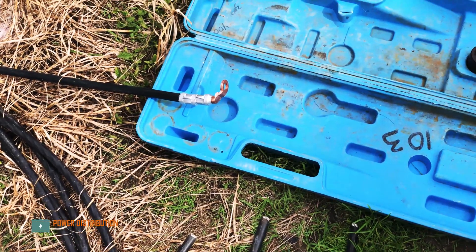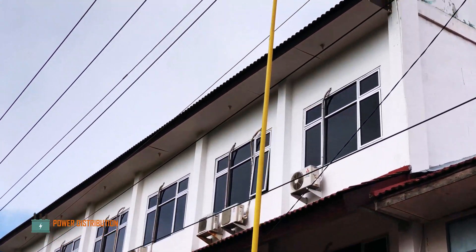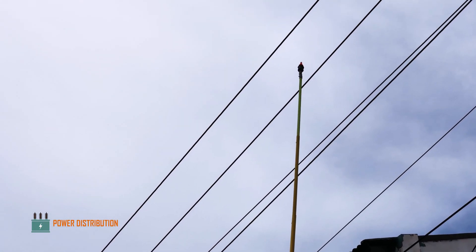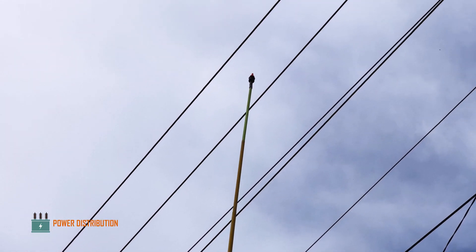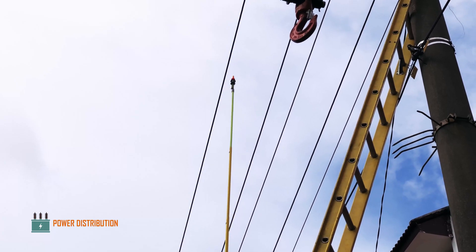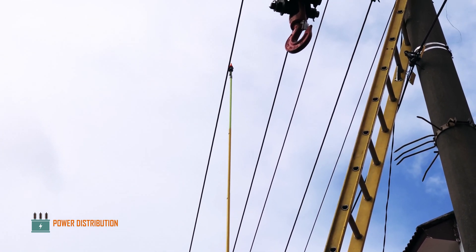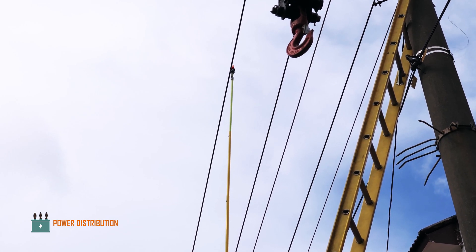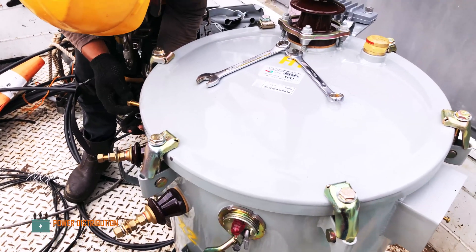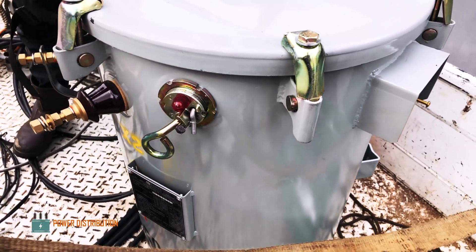This is the new jumper that will replace the old one. Since this is offline maintenance, the groundmen are checking the voltage present on the feeder using a hot stick attached with a voltage detector. This is a safety protocol to double-check whether the feeder has really been de-energized and confirmed. This is the brand new transformer that will replace the old one on the pole.